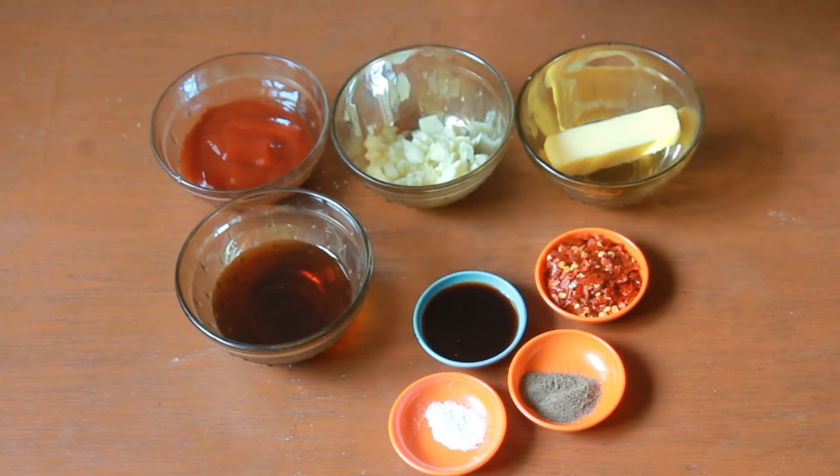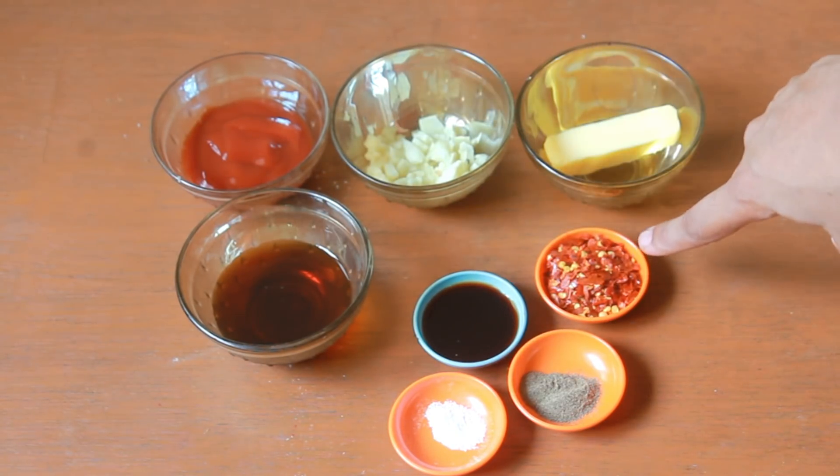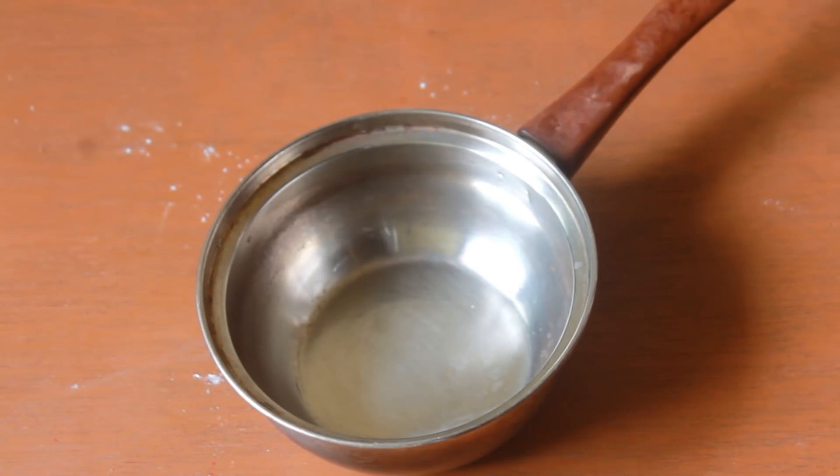These are the ingredients you need for the honey chili sauce: some ketchup, some chopped garlic, some butter, some honey, some soy sauce, some red chili flakes, some pepper powder. First, in a saucepan, add in your butter and garlic.